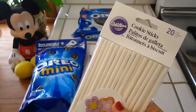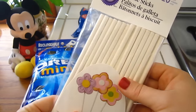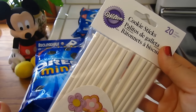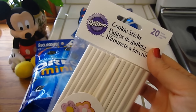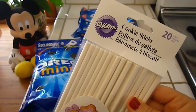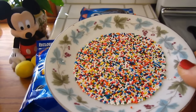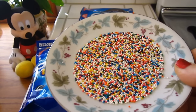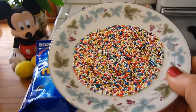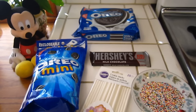And you are going to need cookie sticks — just little sticks for cake pops or cookie pops. You can get these at grocery stores sometimes, or craft stores like Michael's. We found these at our local grocery store in the baking aisle. And you are going to need a little dish of sprinkles. You could use any colors you want. These are just multicolored — we thought it was very festive for Mickey's birthday.